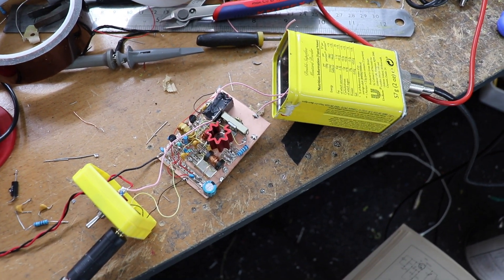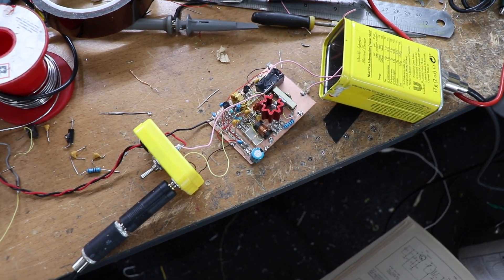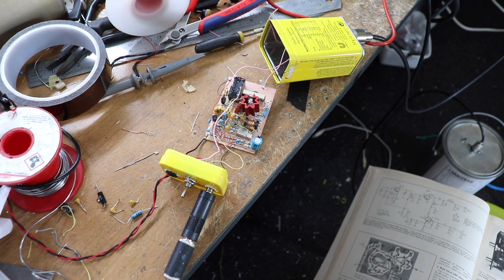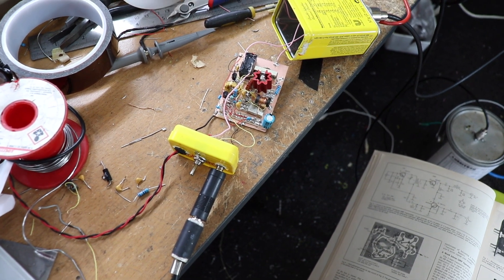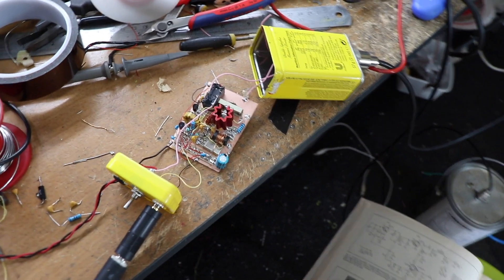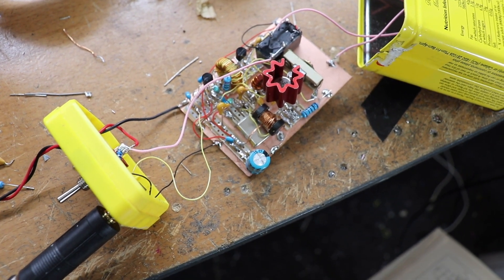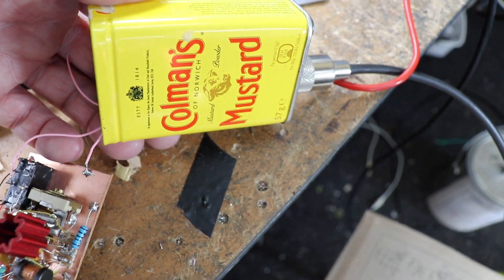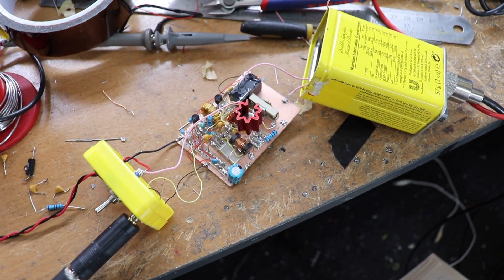Morning folks and welcome back to the shack. Today I'm going to show you a little project I've been messing around with — a little QRP transmitter. For those that are not radio guys, QRP is one of the Q codes which basically means low power. I've been messing around with this to see if I can build a little Morse code transmitter and stick it in that mustard tin — a Coleman's mustard tin I had lying around, quite a nice old-school thing.